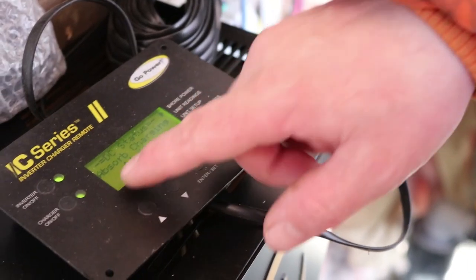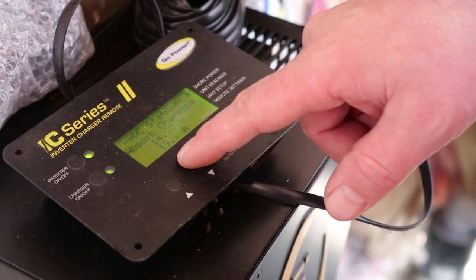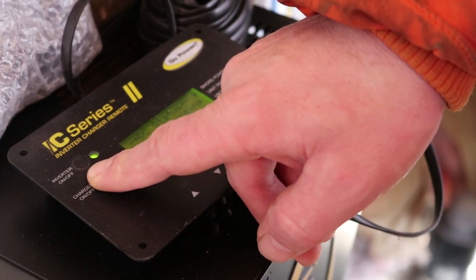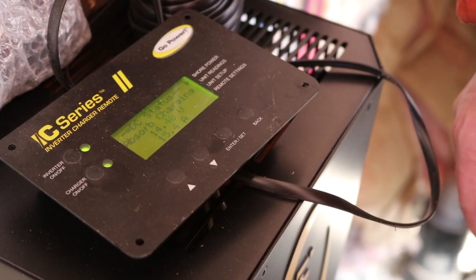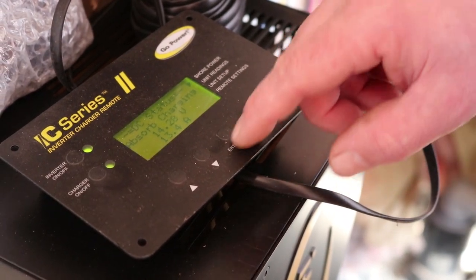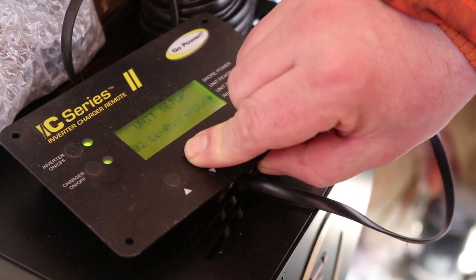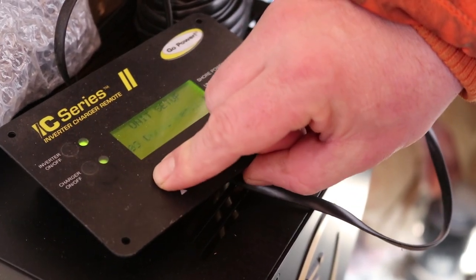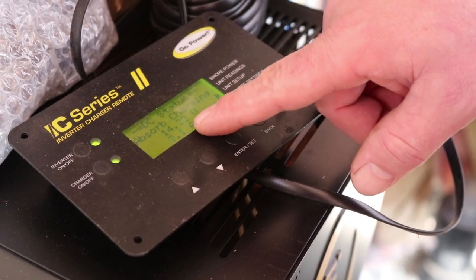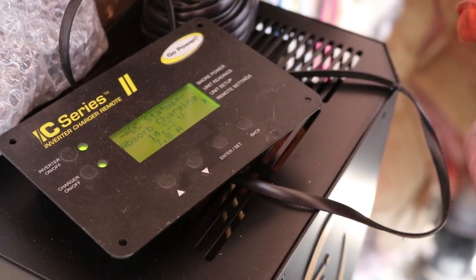For some reason this charger jumped straight to absorb charging, which isn't even remotely close — I know those batteries are around 12 volts. Let's see if we can force it to start over. It doesn't want to bulk charge the batteries. I'm going to go ahead and set this to equalize and see what happens. With this inverter, we have to turn the equalization mode on manually. Now it's set to equalize — it'll go through a full charge cycle, then float, then progressively bring that voltage up to between 15.5 and 16 volts over several hours.